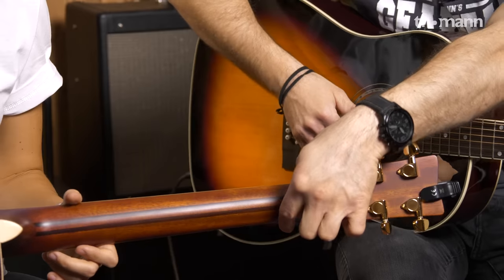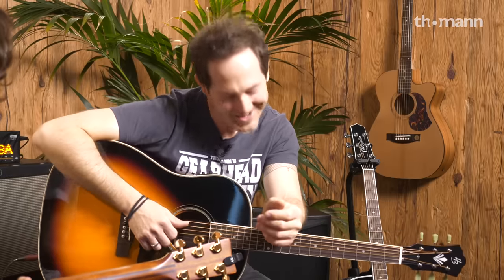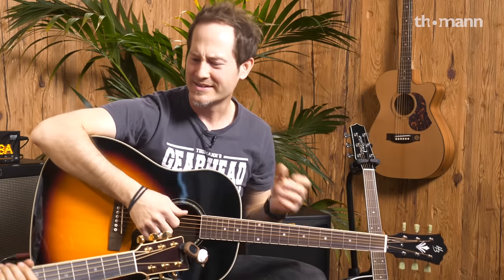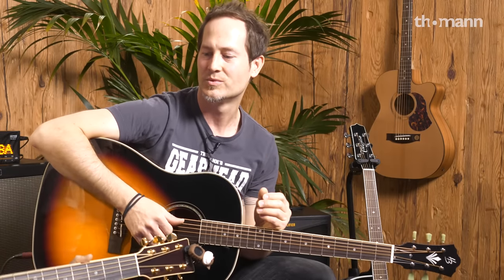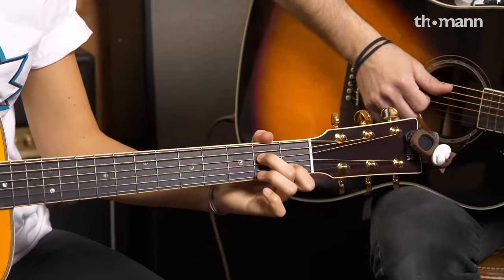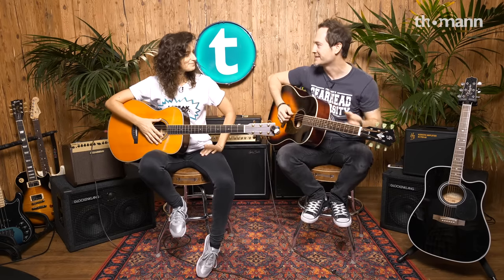So if you go for that, that's nice. You also have a mahogany neck and an ebony board. So it's a really classy selection of woods. I like the picking — it's a nice, sweet sounding guitar.